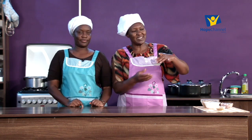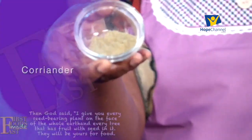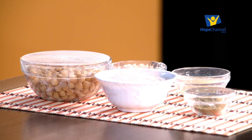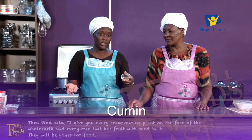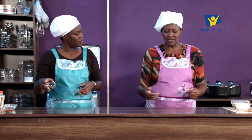We have some lemon juice for that lemon juice taste. And then we have some flavors - here we have coriander, this is ground coriander. Feel free to use the seeds whole if you like. If you don't, you could grind it, or just buy ground coriander. We also have cumin - some people like it whole, but we prefer the ground form.